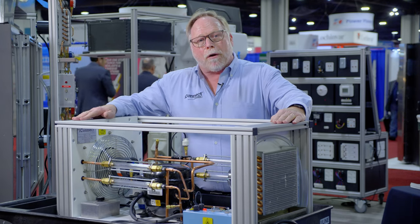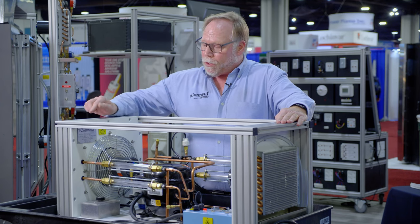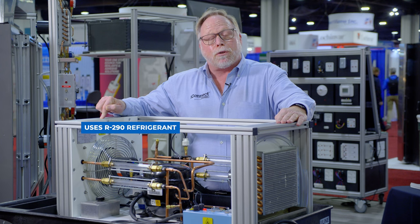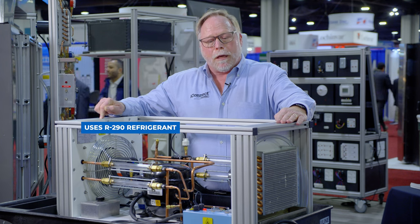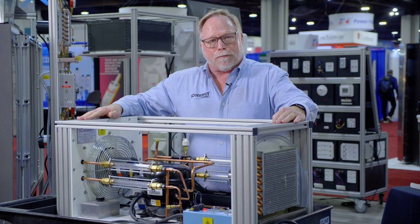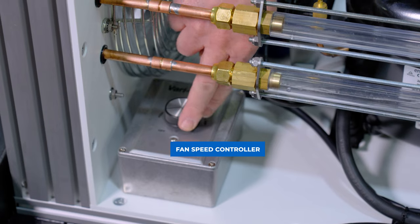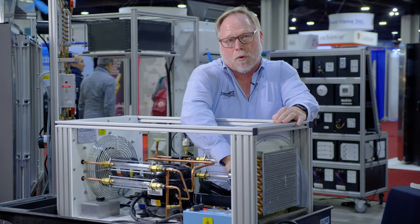So with this model we are now up to date with the electronic expansion valve, and also what's included is we now have it with R290 refrigerant. This is the latest model to show students the latest technology. With it also we have a controller to vary the fan speed on the indoor coil and the outdoor coil.